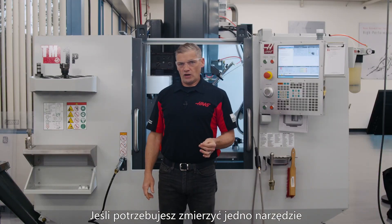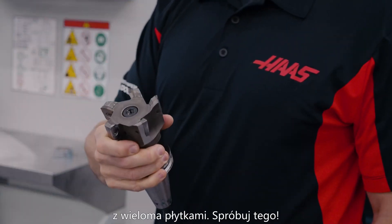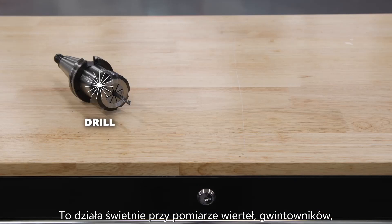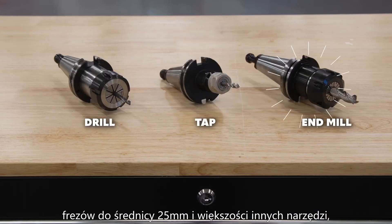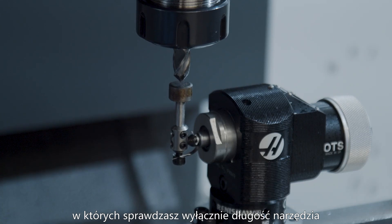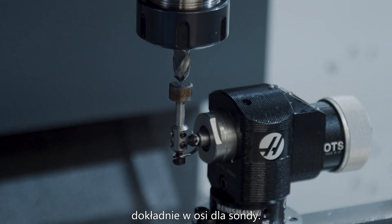If you just need to set a single tool offset, and you're not probing something like a face mill with multiple inserts, then try this out. This works great for drills, taps, end mills up to about one inch, and most other tools where you're just checking length and there is a center point or web that will accurately contact the probe face.